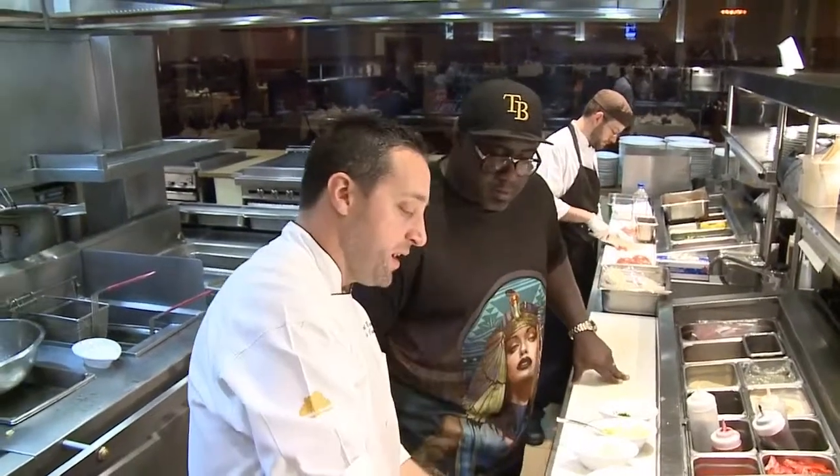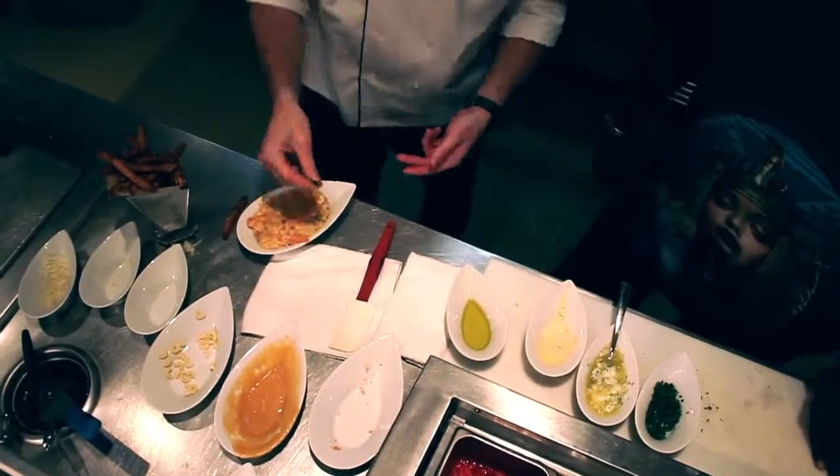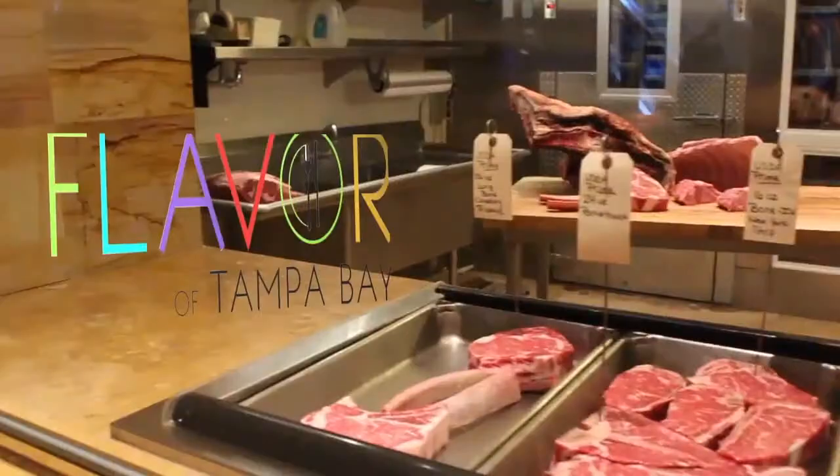We have a great Caesar salad here that we do rye croutons with, so why waste the bread? Flavor of Tampa Bay.